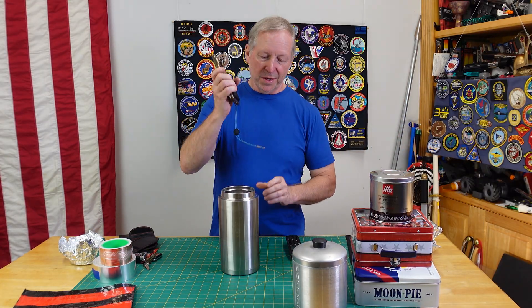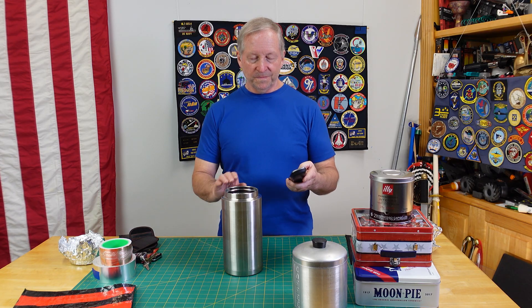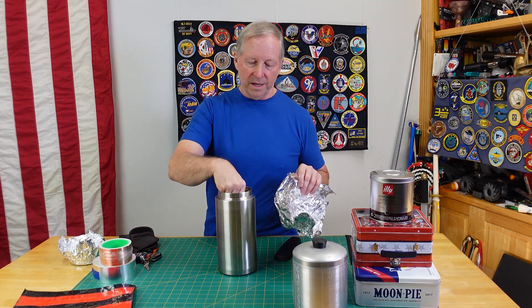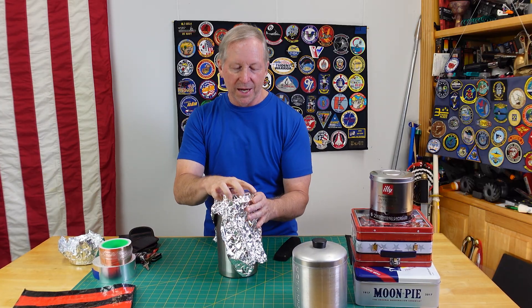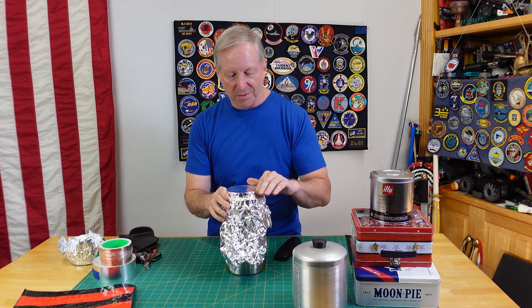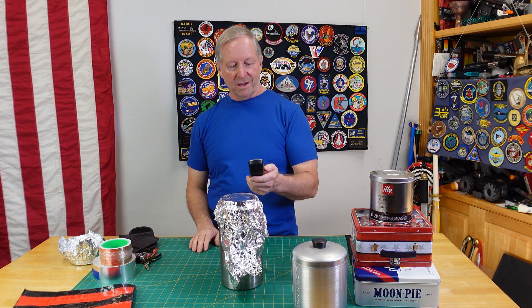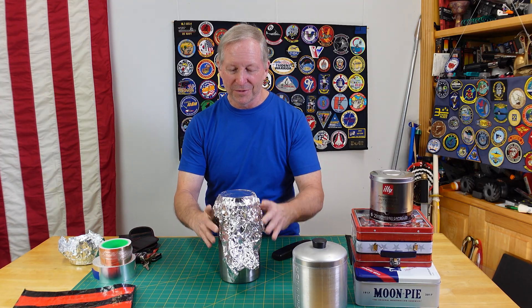Now let's go through some containers and see how we do. We proved that aluminum foil alone doesn't work. How about this big steel container — we're not going to put the lid on it and see what happens. Sound is coming through. Now some people think if you seal the can with aluminum foil, wrap it around the top so nothing comes through, making sure there are no holes — let's see. Still coming through the aluminum foil.